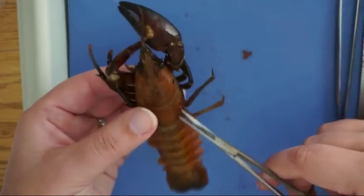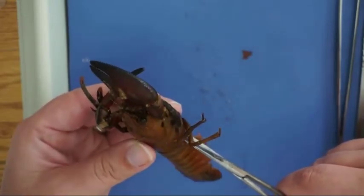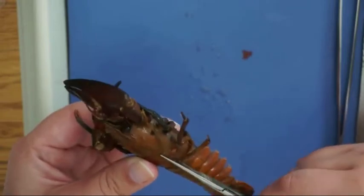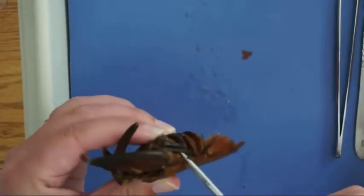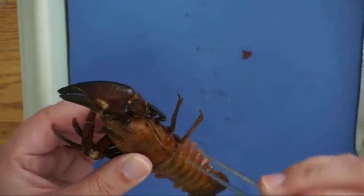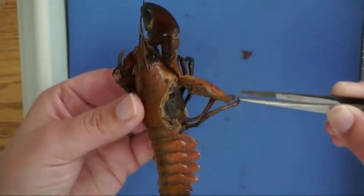Now we're going to look at the internal anatomy of the crayfish by making a C-shaped incision along the side of the carapace. I'll show you what that looks like on both sides, and then we'll make a cut down the middle. You don't want to cut too deeply — just through that outer carapace. And I'm going to pull that off.